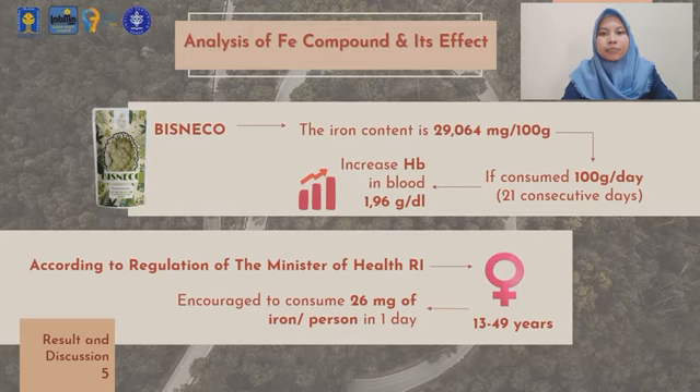After experiencing degradation due to packaging, the iron content becomes 22.836 mg per 100 grams. If Bisneco is consumed as much as 100 grams per day for 21 consecutive days, it will increase hemoglobin in the blood by 1.96 grams per deciliter.